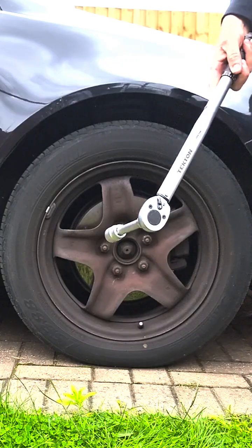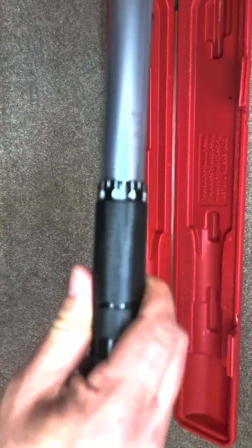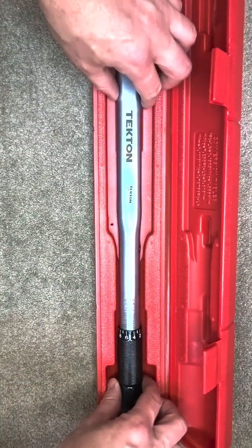And it's as easy as that. Now you don't want to use it as a breaker bar or drop it. Remember to store it on its lowest setting.